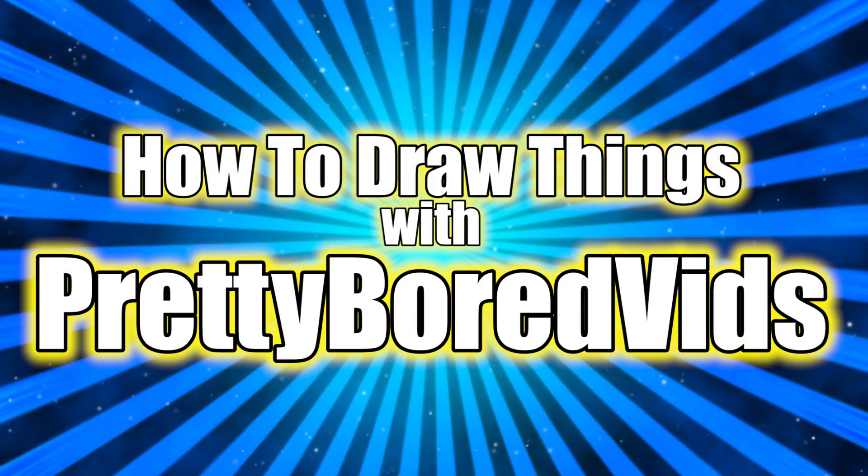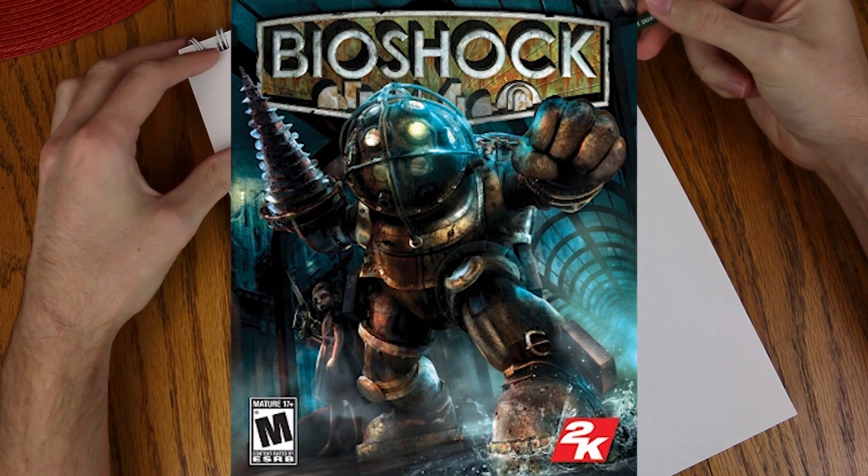Welcome to how to draw things with Pretty Board Vids. Today we're gonna draw a Big Daddy from Bioshock.